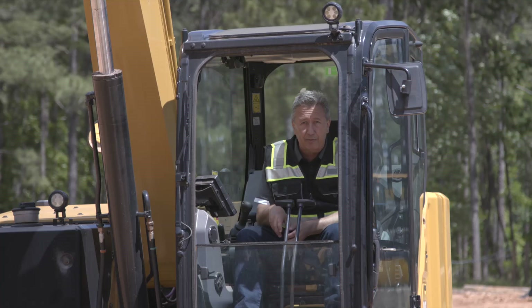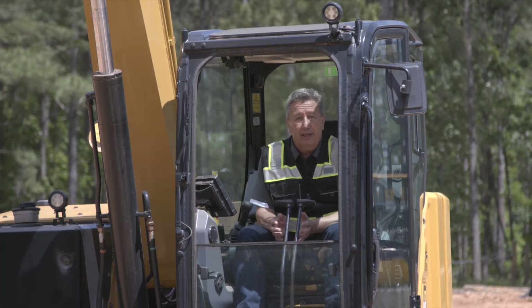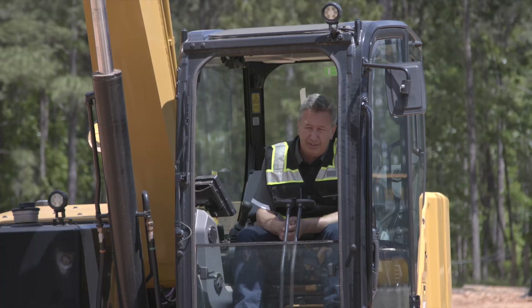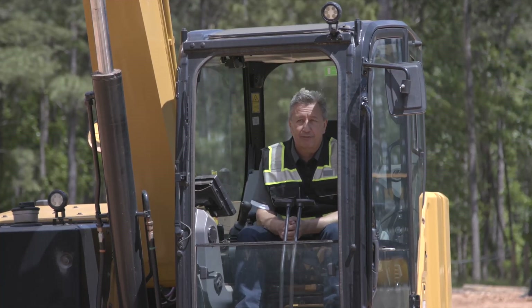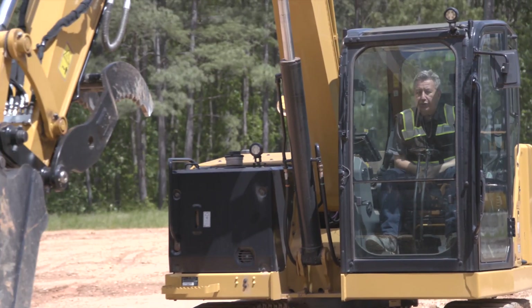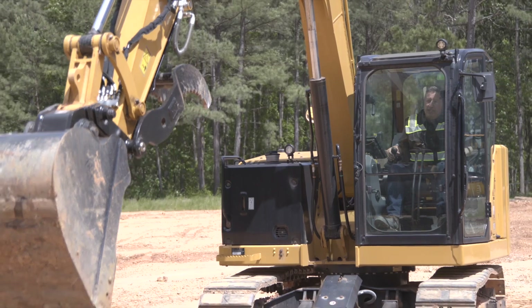We're going to show this 307.5 with a three-thousand-pound weight we have in the front. I'm going to go ahead and operate this machine and show you the thumb — we've just installed the thumb on this machine, and first off we're just going to have a look at it.